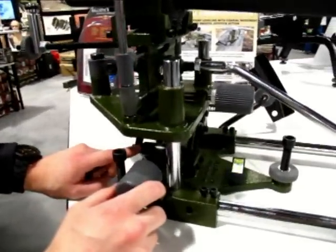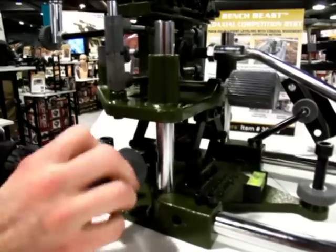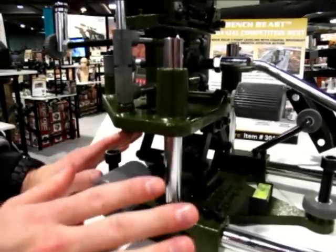Very interesting is how it goes up and down. If you look down here, there's a scissor, kind of like a jack screw for a car. You turn that and you can raise it or lower it, and the big thing here is it stays there.